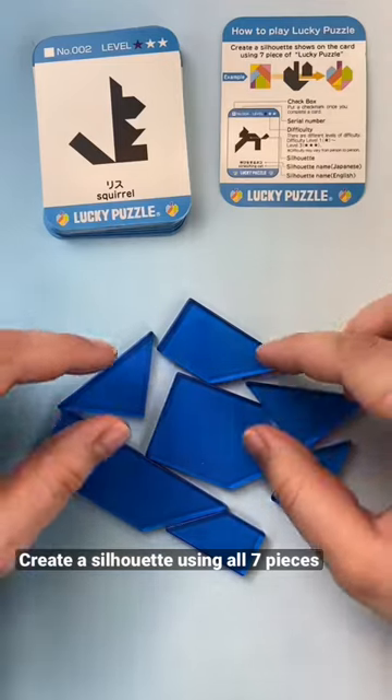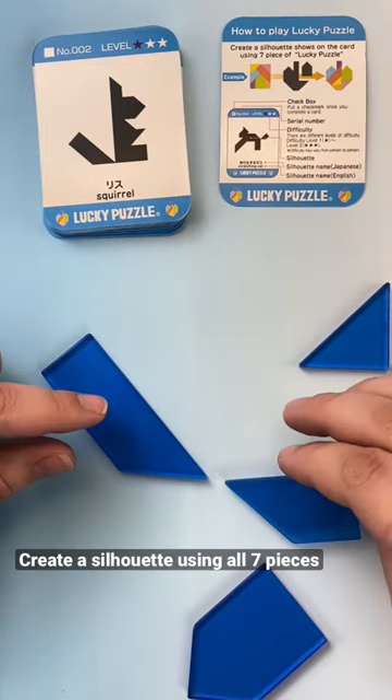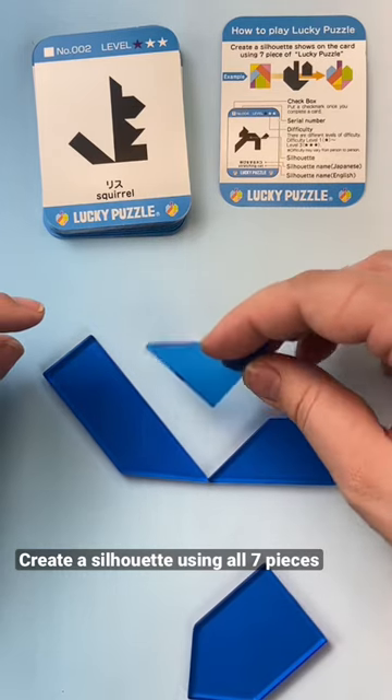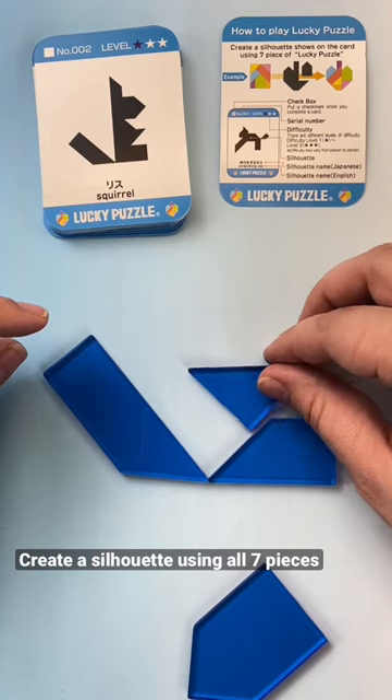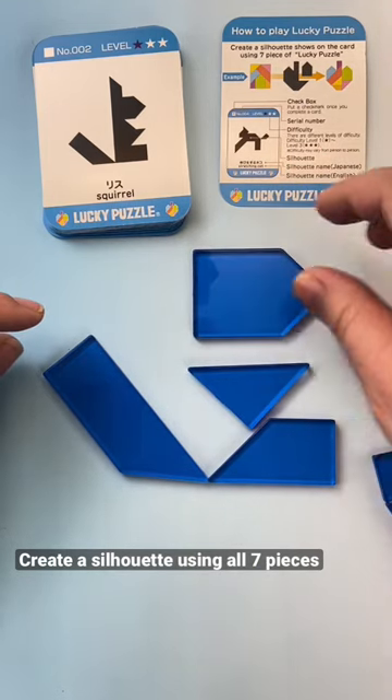Let's build the squirrel. We're gonna use this long piece as the tail, the shorter piece here as the foot. Then we have one of the triangle pieces here as its arm. This piece here is gonna go as its head.